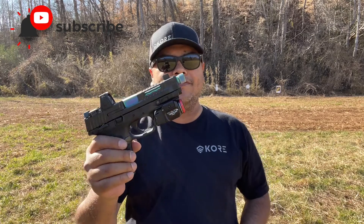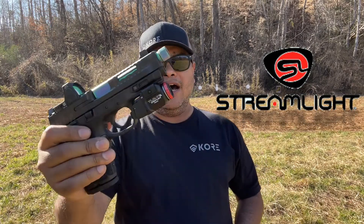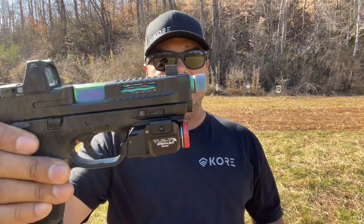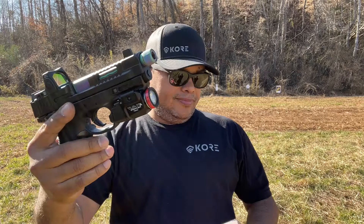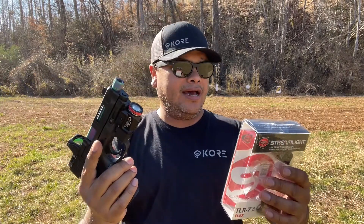Hello guys, welcome to another video of Carolina ATC Reviews. Today I'll be looking at a light from Streamlight. This is pretty new to the market, designed for compact and subcompact firearms — this is the TLR7A and it has a lot of features which I think you'll be a fan of. Let's go over the features on this light here at the box.